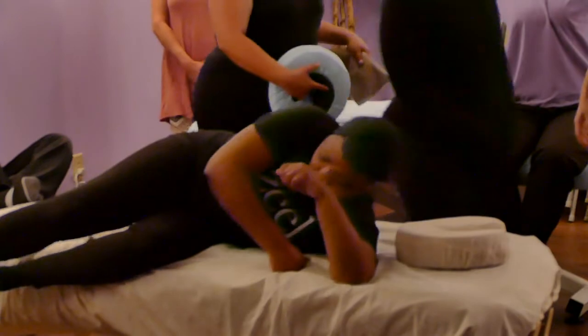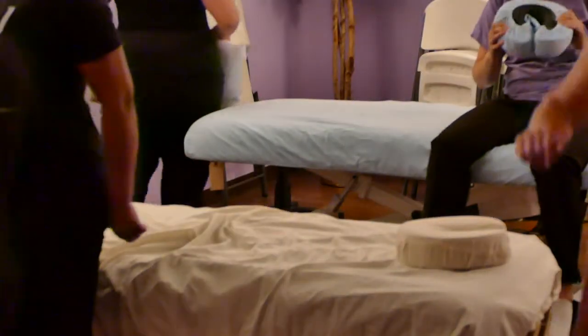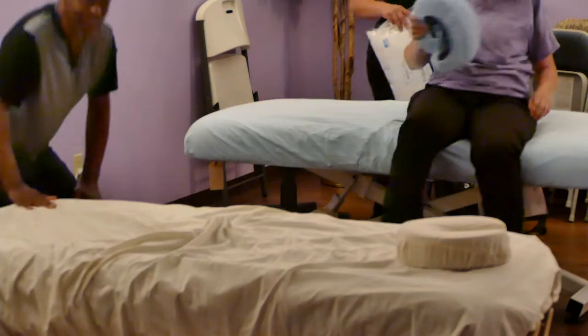You'll notice I didn't want you to use your hands as much — I want to get you to use your forearms. When doing massage, please don't hurt your hands. Please.